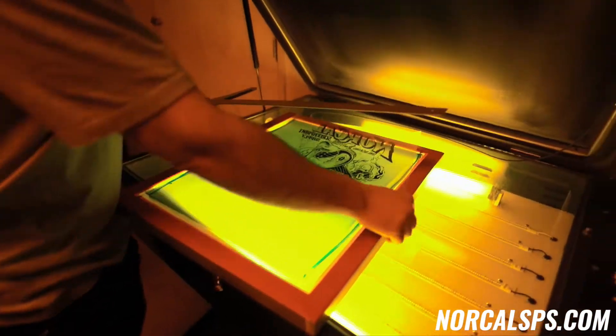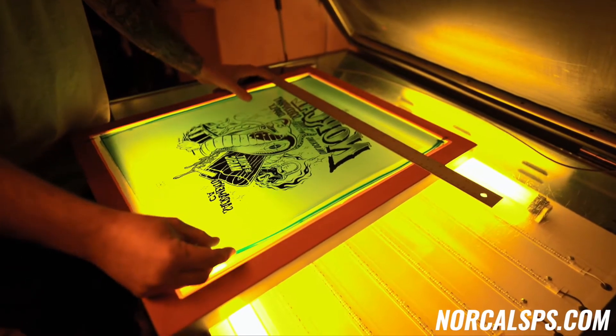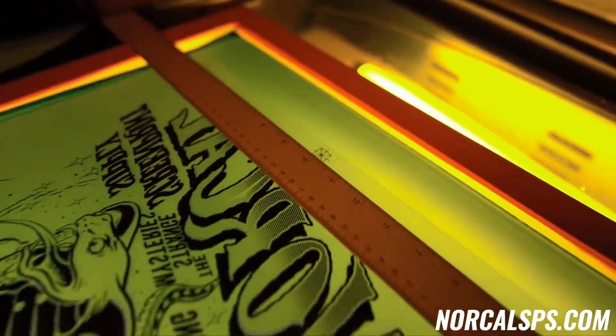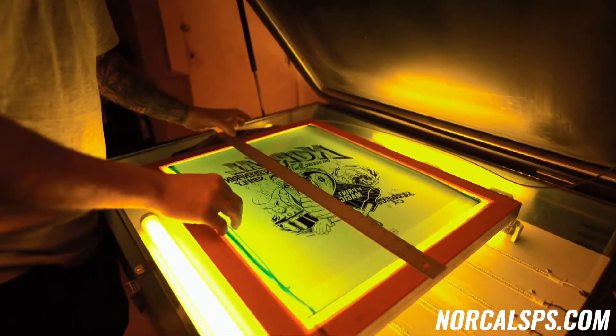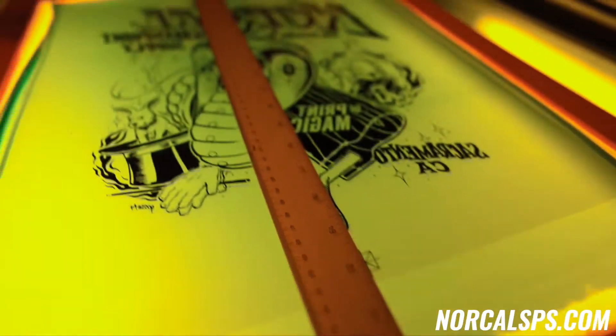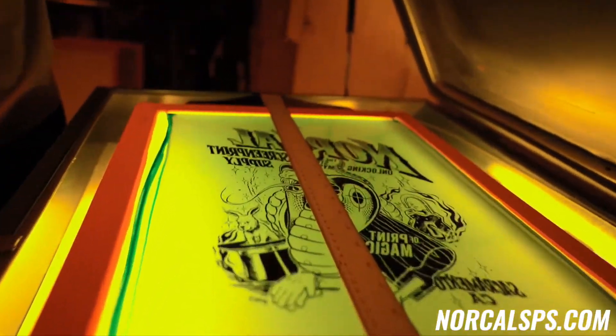So what I do next, I grab my T-square. We find two measurements. This is a 20 by 24 screen, so the middle of it is gonna be 10 inches. I find 10 inches right there, so my first mark comes into play. Now I have center. We burn our images 3 and 3 quarters from the outside. I'm putting the top registration mark at 3 and 3 quarters and then lining that up to the straight line — that's 90 degrees from the outside of the frame. So what that means is that this image is now perfectly square on that frame.